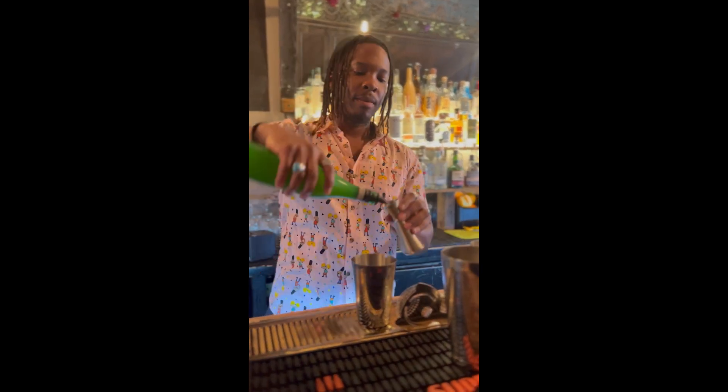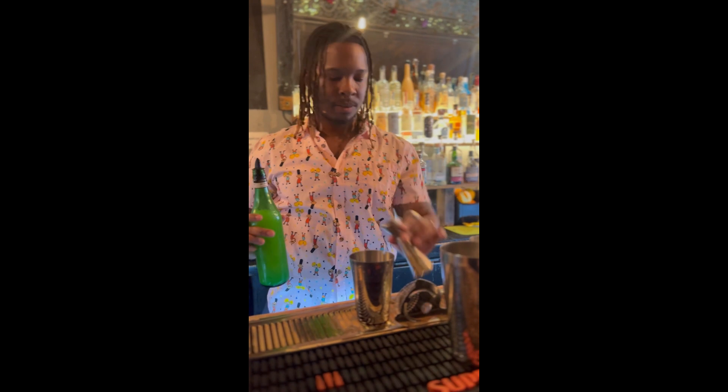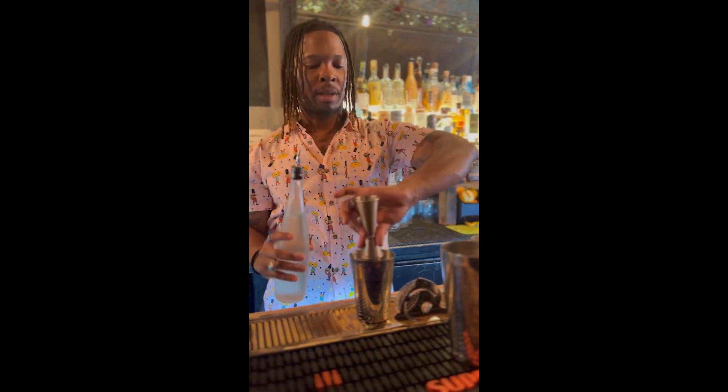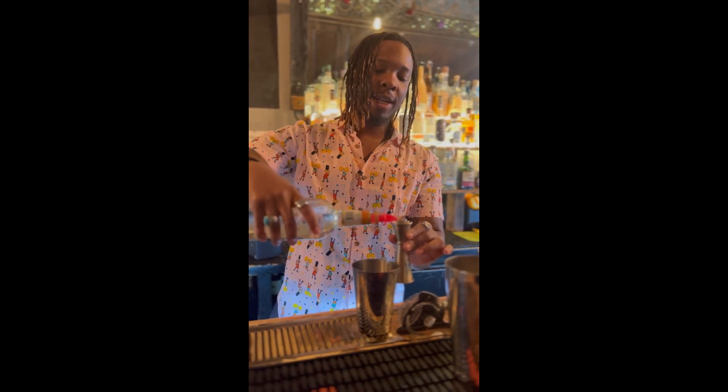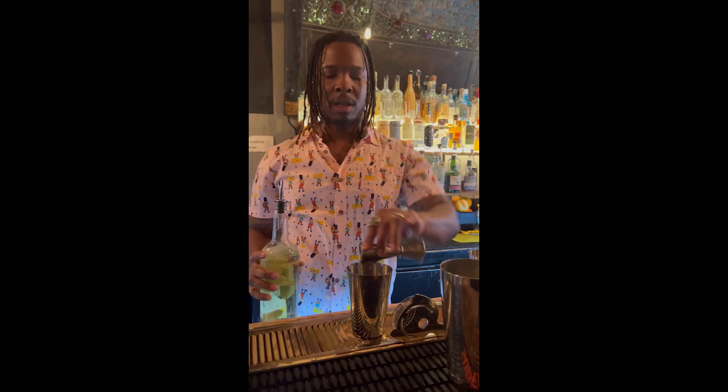Let's make a spicy margarita. Let's start off with one ounce of lime, fresh squeezed, then a half ounce of simple syrup. After, we'll get our triple sec and do a half ounce of that — that's an orange liqueur. You can find it at any liquor store.